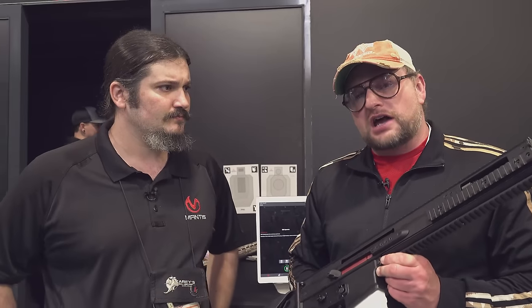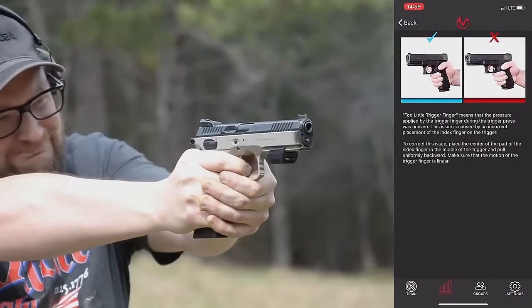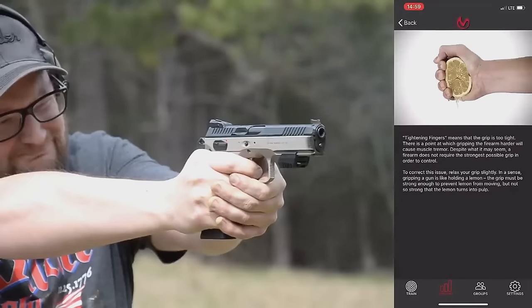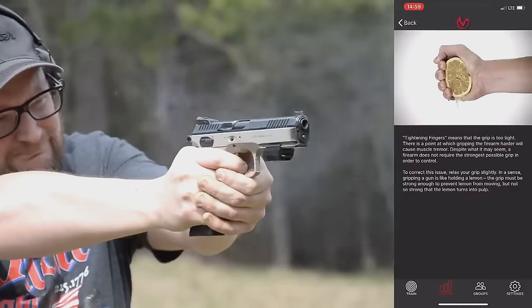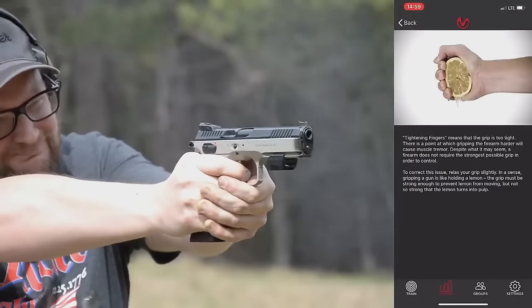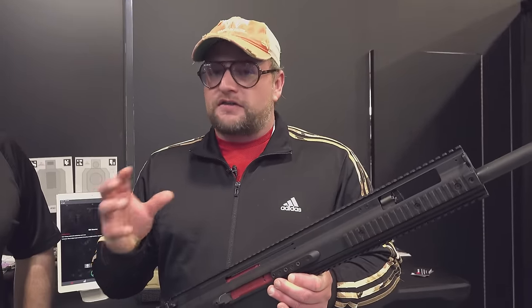You guys have probably seen the original video that we did on the Mantis system. It has a variety of different metrics that it will actually analyze for you, and it'll give you feedback based on those metrics. It'll tell you what you're potentially doing wrong and what you can do to correct the errors that you're making. That's especially important with handguns because with a handgun there's a lot of things that can go wrong — not only is the sight radius so much shorter, but it's much more difficult to maintain control of a handgun and follow all of those fundamentals compared to a rifle.